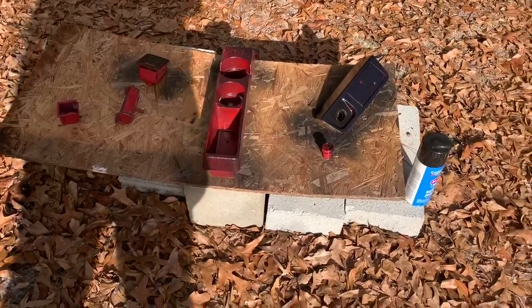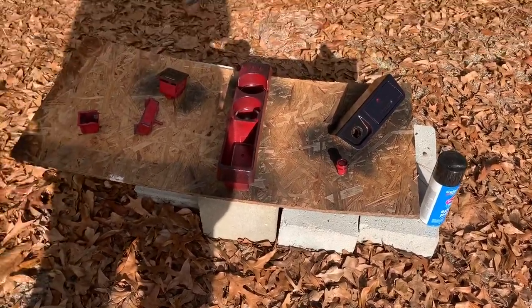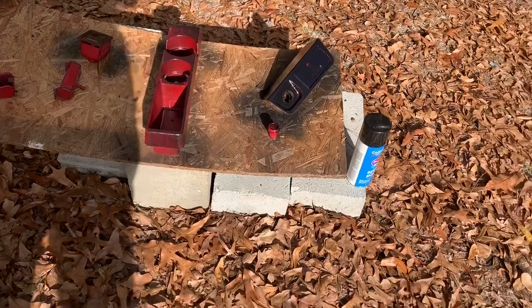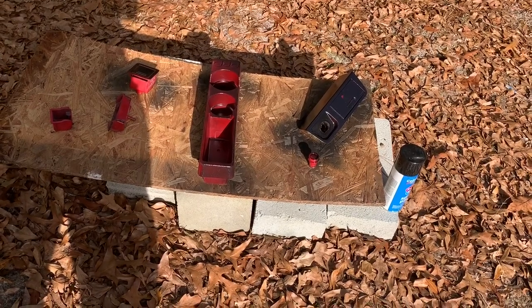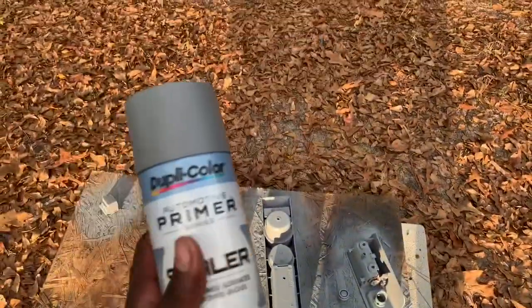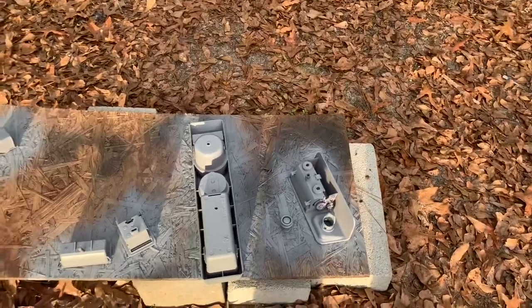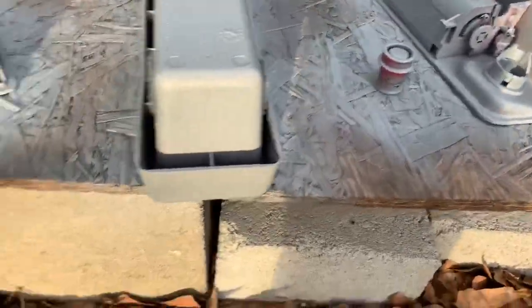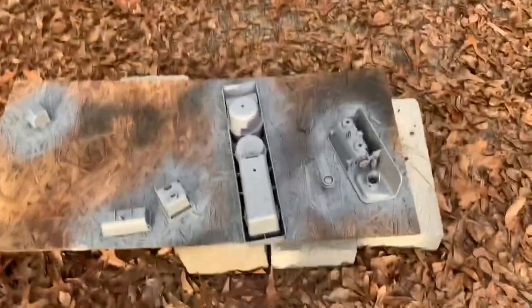I just started trying to paint this thing and the paint is reacting negatively to what was painted before — whatever paint was used previously. So that's not good. Now I need to find a way to completely strip off all the paint from this thing. Back again — I had to clean everything off and I primed everything. I ended up using some Duplicolor primer sealer, using it as a primer itself. Pretty good coverage for just the first layer. I'll give it a few minutes, flip it over, and start painting — so it'll look pretty good.